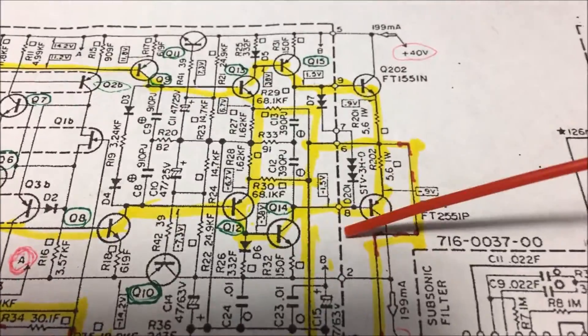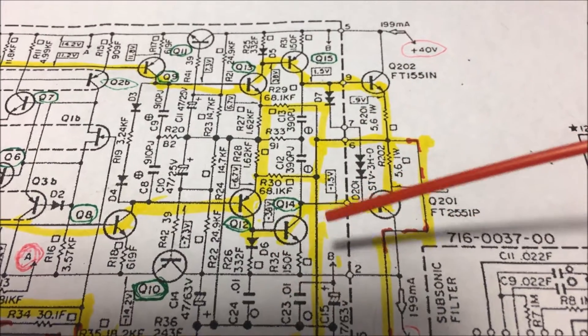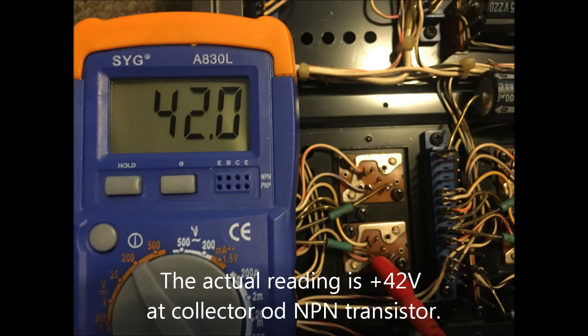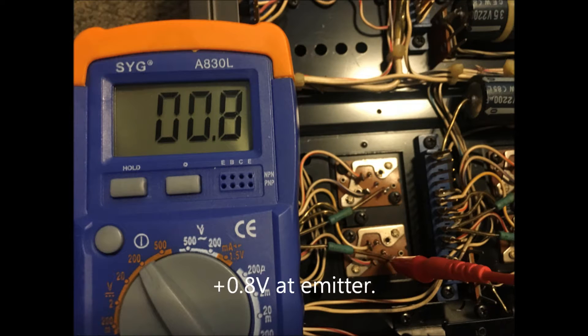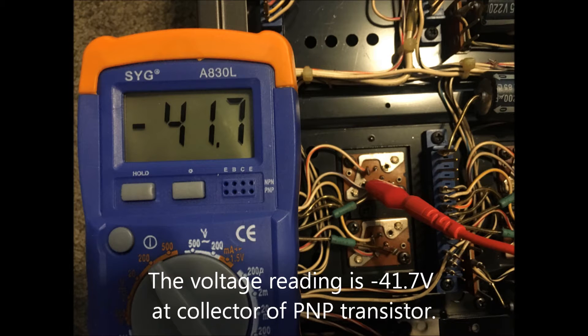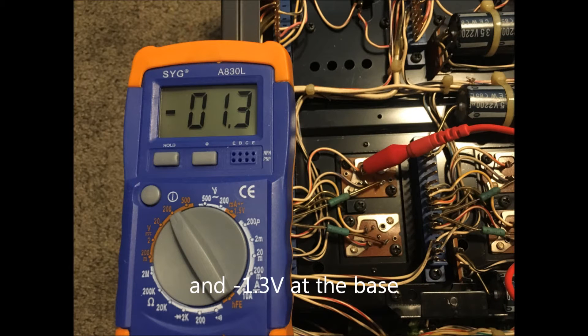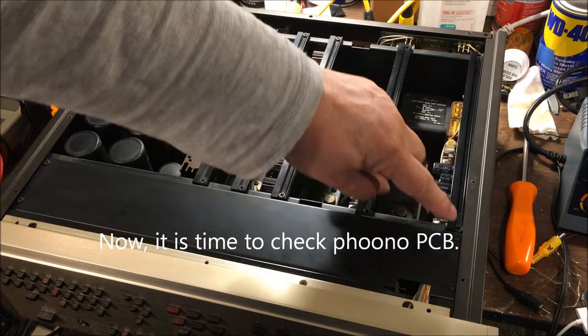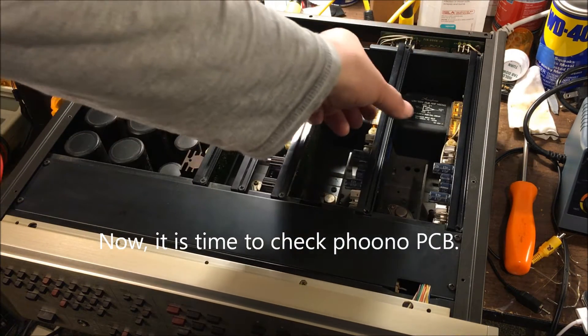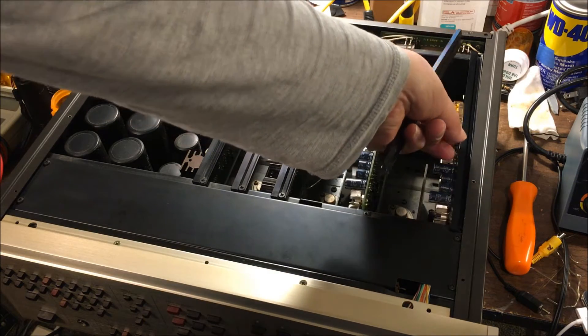So I just have to check those power transistors first, before I take a look at the PC board. After I take out all these screws on top of the PCB, you can remove the bracket. This bracket is holding the PCB on the chassis, so you can take it off.